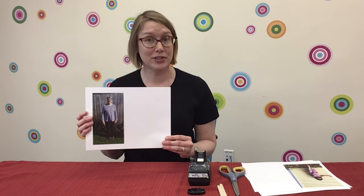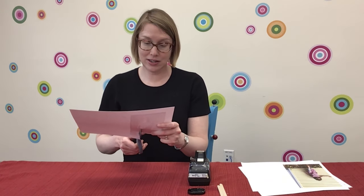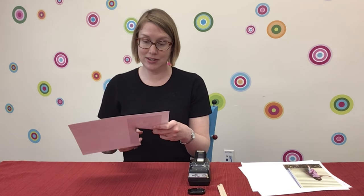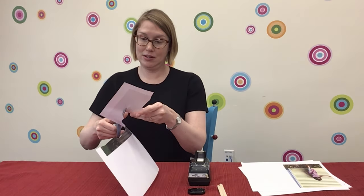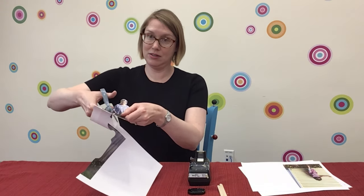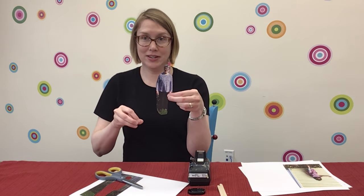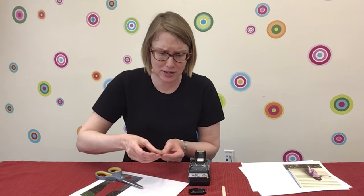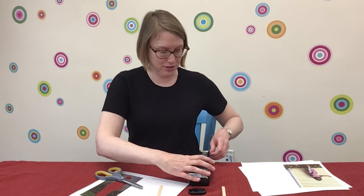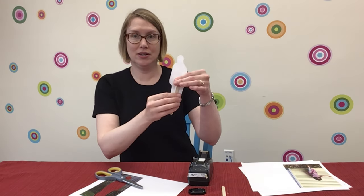If you don't have a color printer, of course you can come to the library. Once you have your print out, cut it out. I like to cut pretty close to the outline of the person. You can see I'm cutting right around my mom's head. You can use a popsicle stick, a straw, or a stick from the backyard maybe. Then use some tape to attach the stick to your puppet.